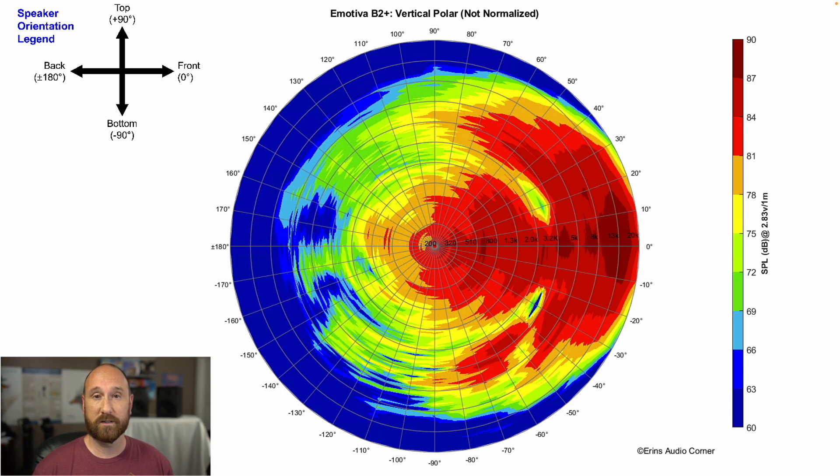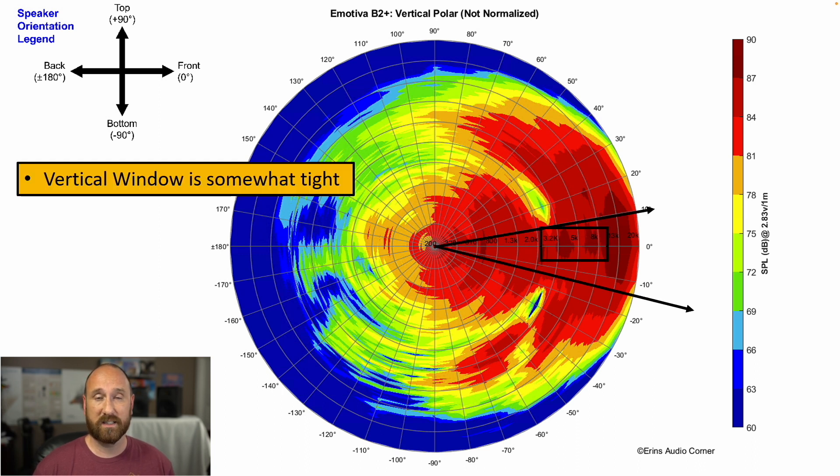The vertical response is a pretty narrow window of about plus or minus 10 degrees. You really want to sit right within that tweeter region — the best spot is right at the top of that midwoofer up to the middle of the midwoofer cone. Anything beyond that and you're going to have issues in that crossover region where things won't sound quite right.